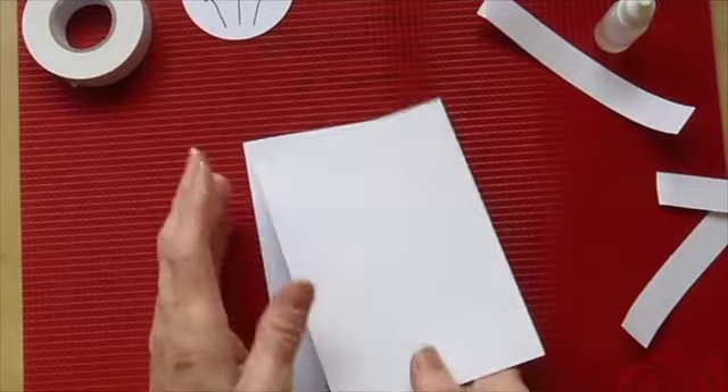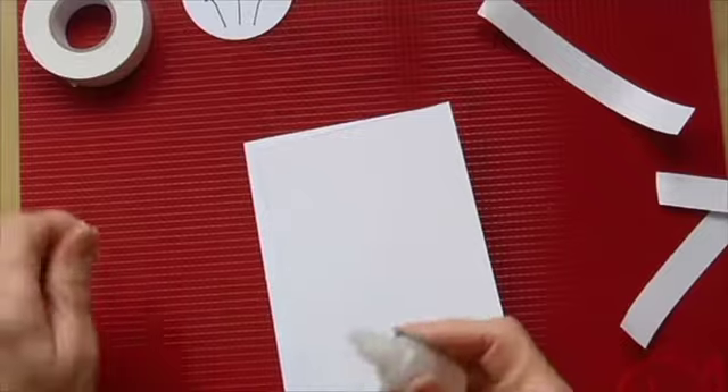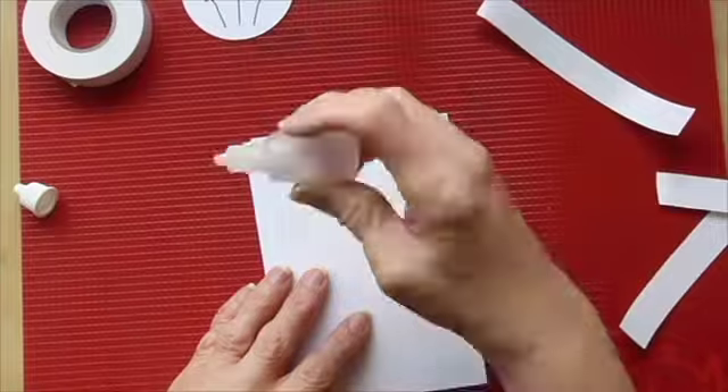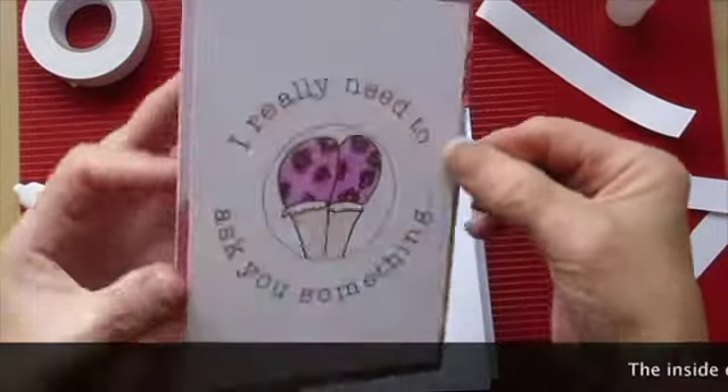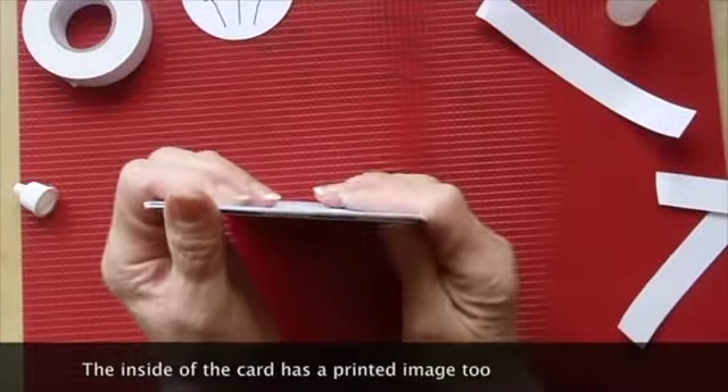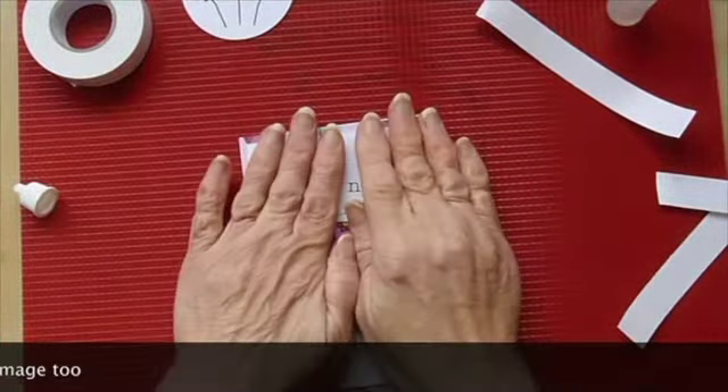Now all we need to do is to put this piece onto the base card and I'm just going to use some tacky glue for that. Once the card front is put onto the card base, that is pretty much it apart from any extra embellishments you might want to add.